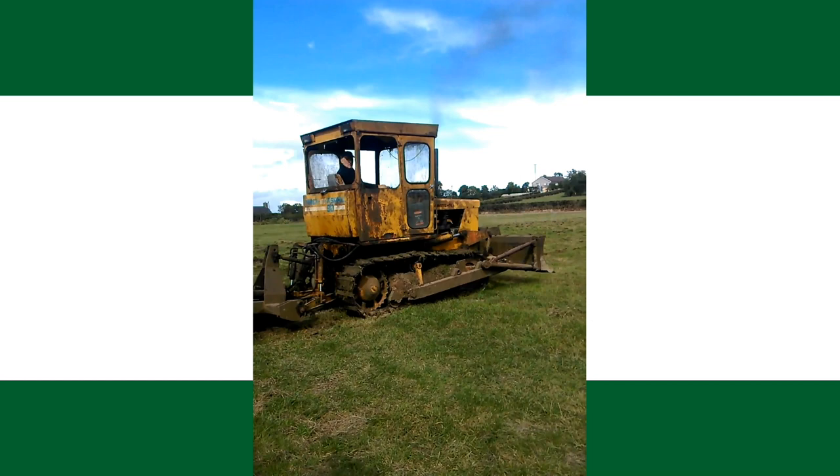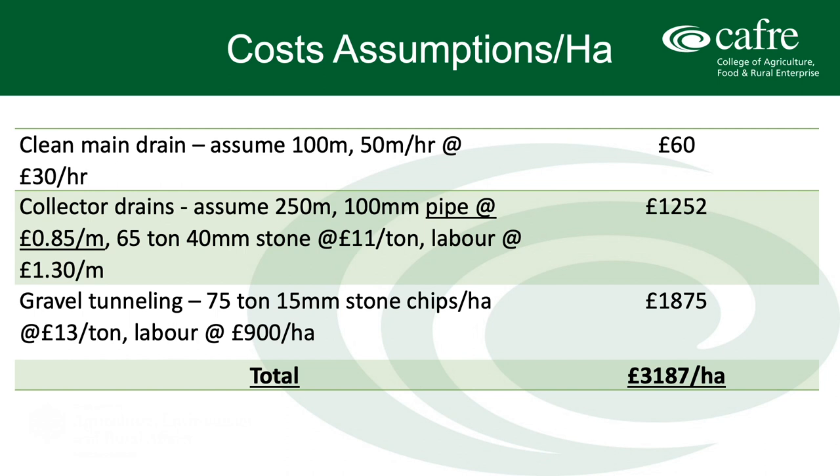With all these land improvement projects on farm, the cost does have to be considered, and the overall cost of these drainage projects can be expensive, so the return on investment needs to be calculated by the farmer — it can vary greatly between farms. The cost shown here is based on a one hectare plot which is roughly square in shape, with a gentle slope and a good fall down to a 100 metre main drain.